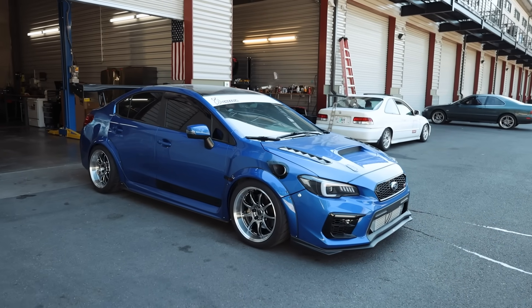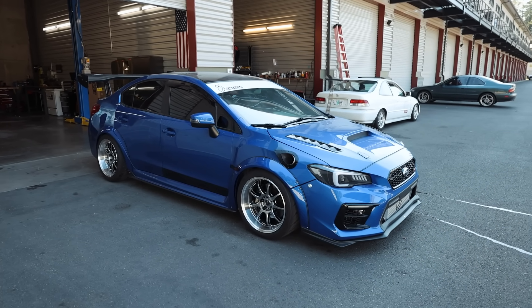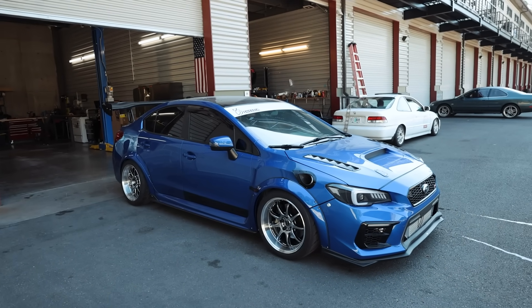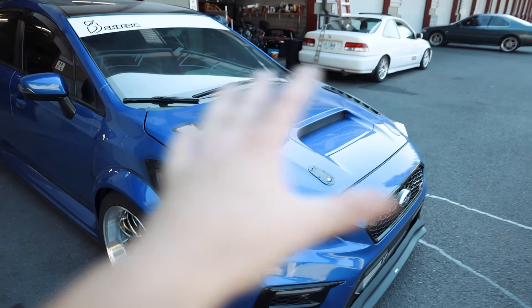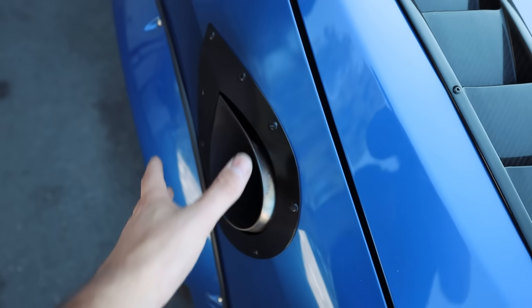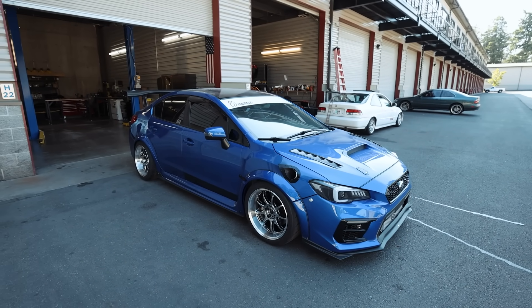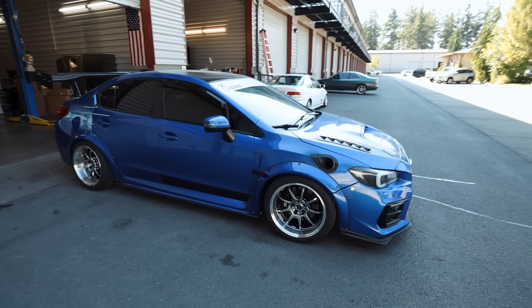It has been a year since I've washed this car — last time I washed it was right before it blew up. So it has just been collecting dust, dirt, grime, and crap for so long. In order to wash the car I need to put a big towel or blanket on the underside of the hood, put a couple of rags in the exhaust, and then we're good to go to wash this thing. It has been far too long since I've seen this poor soul all cleaned up.